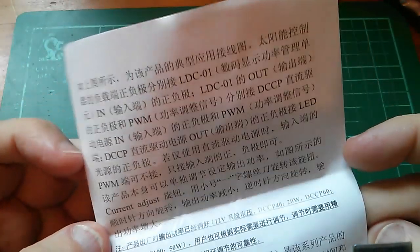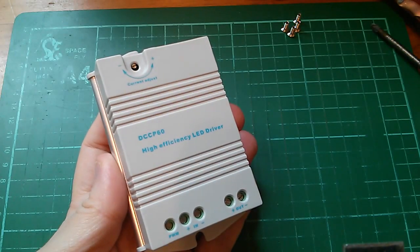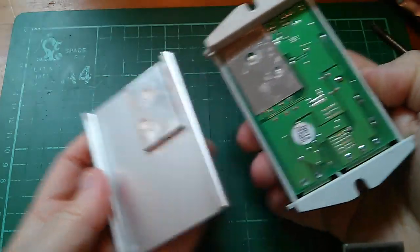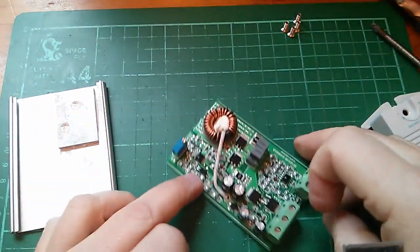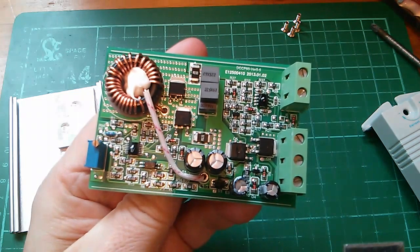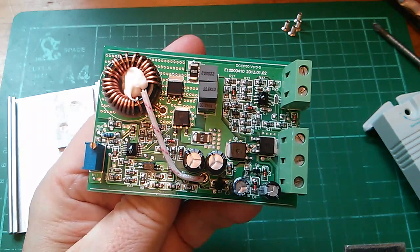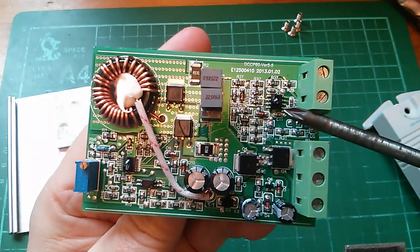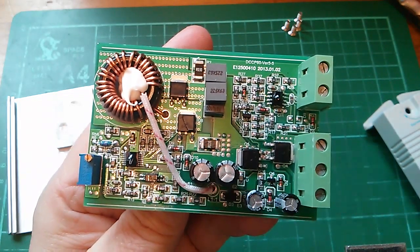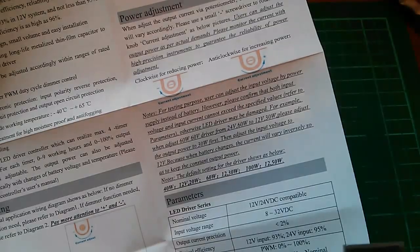The first thing you do with a brand new boxed product — you unbox it, of course. There's the board. We have an inductor, a multi-turn pot, some MOSFETs and diodes by the look of it, and two chips — one up here with a big blob of black epoxy on it, and one down here, another big blob. They don't really want us seeing what these chips are.